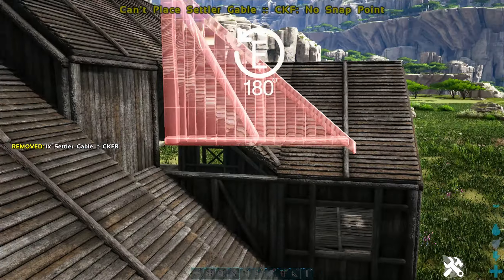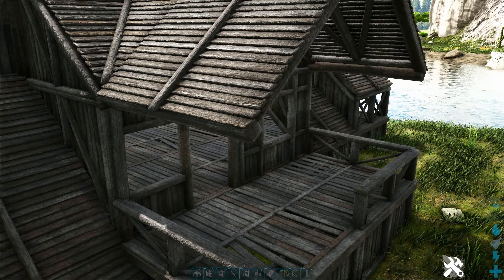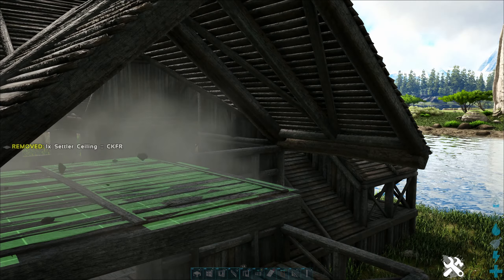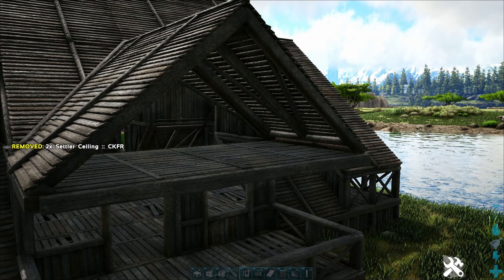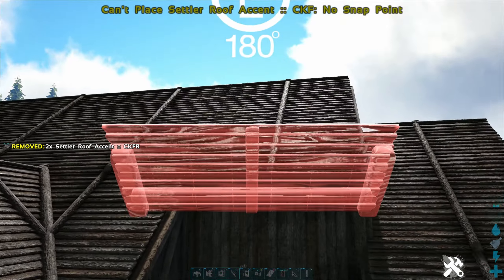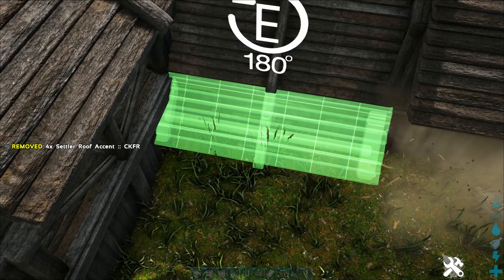Now we want to add our accent pieces — we're gonna add one at the end of every slope here. We can't add them to this roof because there's nothing for it to grab onto, so what I've got to do is place two ceilings, gable that off, and now my accent will fit. Flip that around — up here, down here, down here.